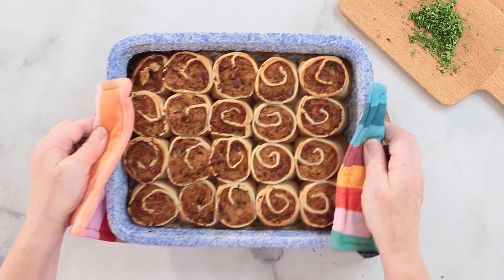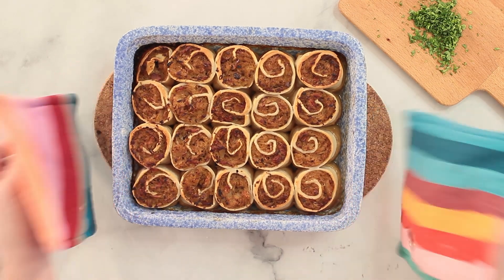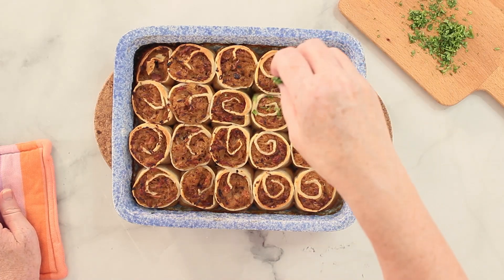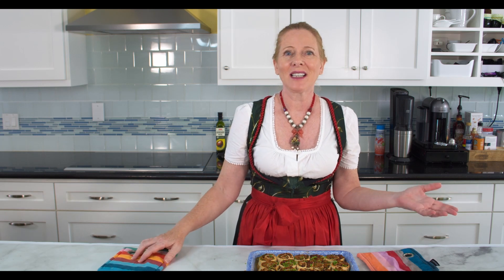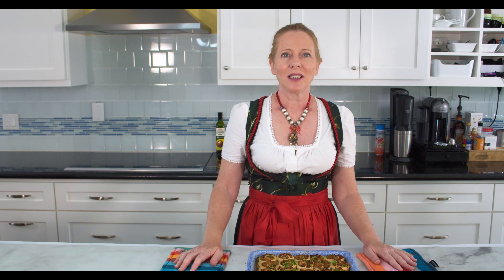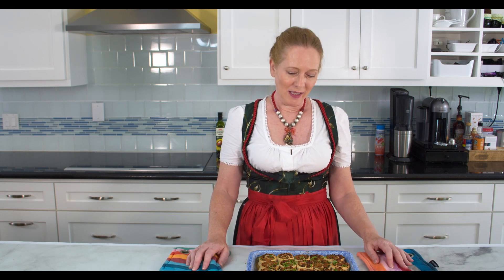And here is the result. You can see there is not much of the liquid left. I am just sprinkling this a little bit with some parsley, just to make it look nice. This can now be served with a side salad for example. It is a dish on its own — it is not a side dish. You can fill it with other things, like you can add some ground beef to the filling or something like that. But this is the regular recipe for Krautkrapfen.